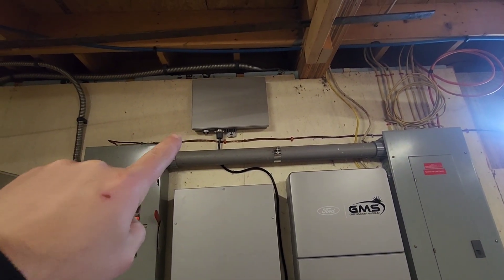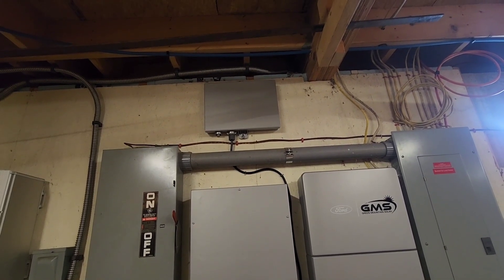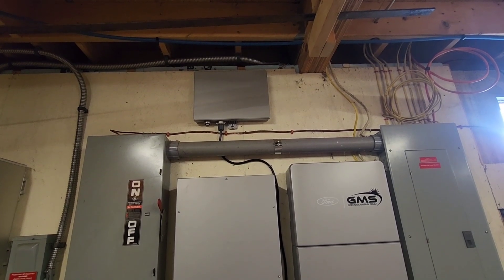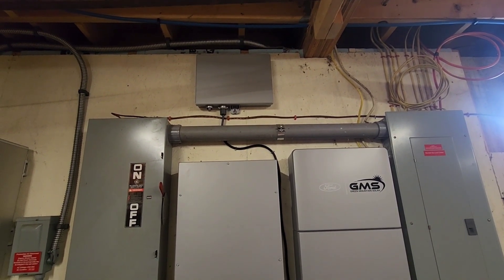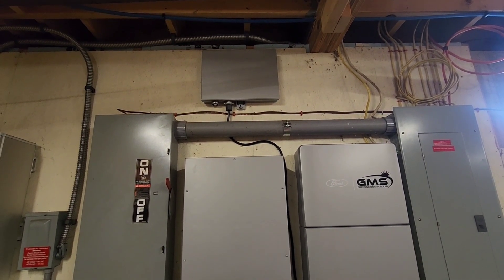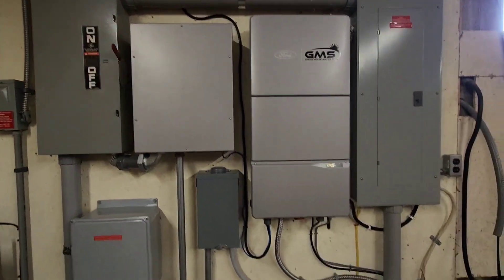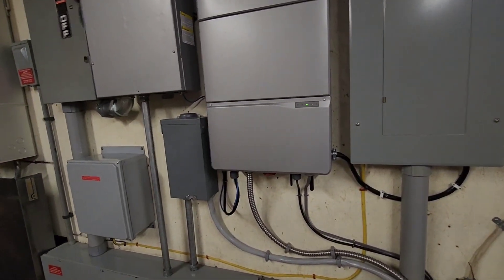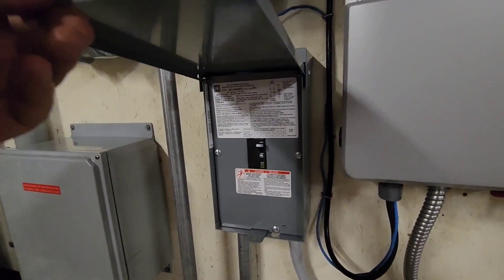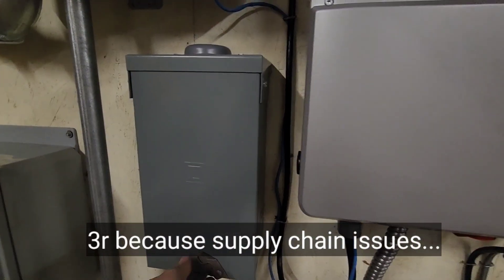This little guy up here is called the dark start battery. It keeps everything powered up when the truck's not plugged in and the grid is down. So you could go home without power, plug your truck in, and the truck turns everything on immediately and you're good to go. In here we have a 100 amp breaker for the charger.